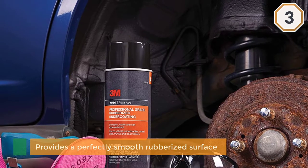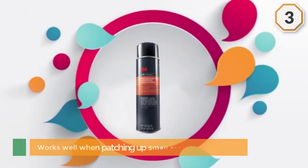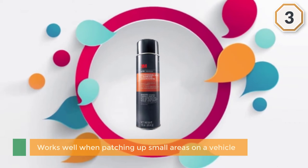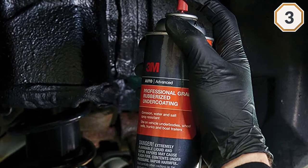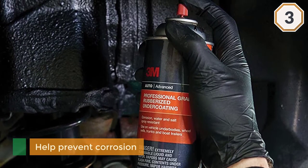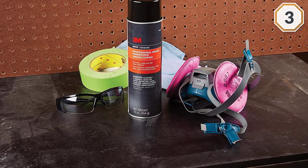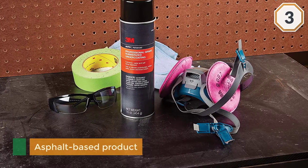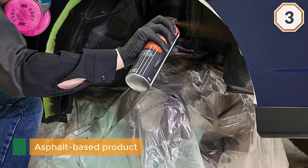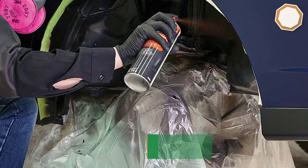The easy spray can may not be best for large surfaces, but it works well when patching up small areas on a vehicle. Special chemicals within this product also help prevent corrosion so that the coat of paint you add on stays on. This asphalt-based product is excellent for wheel wells, quarter panels, interior fenders, under the hood, and more.